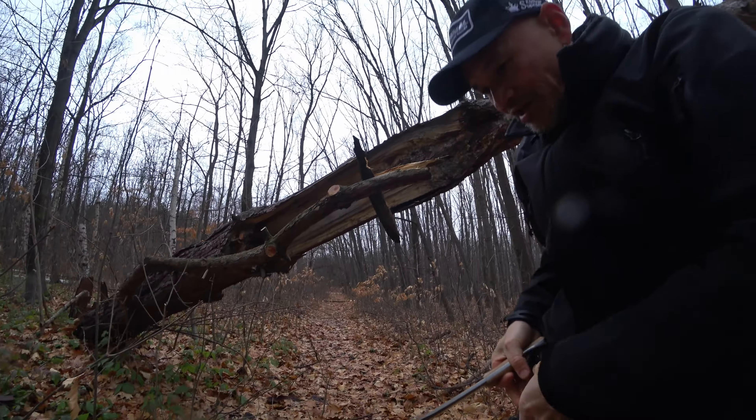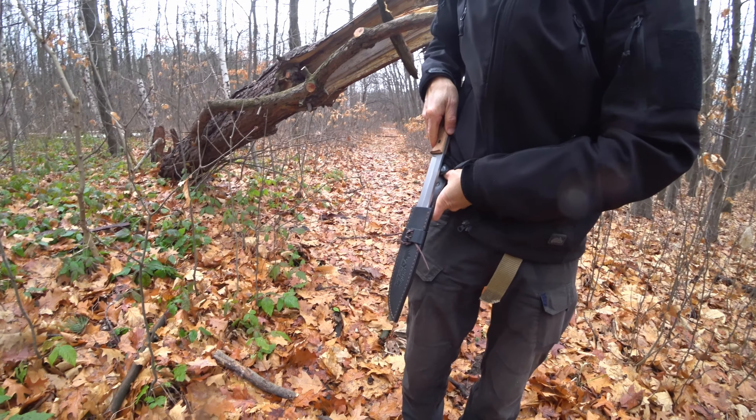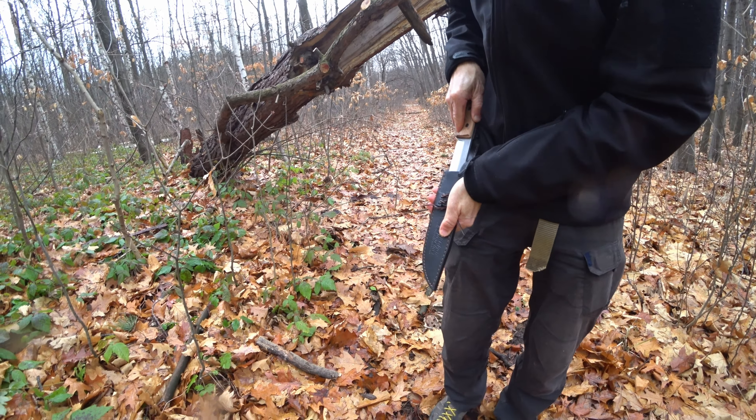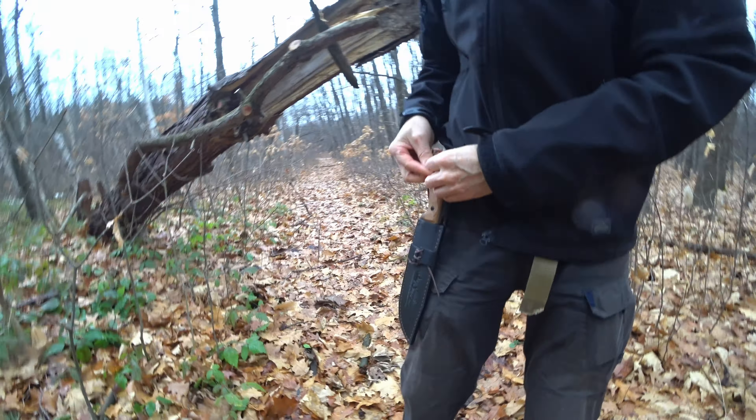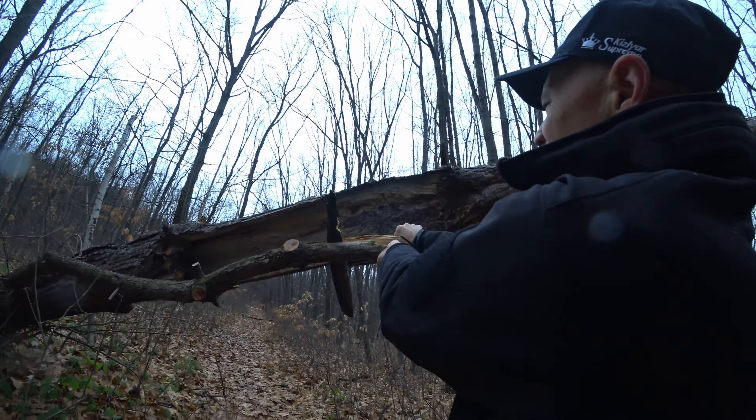Let's put this away for a second. It's a nice leather scabbard — full grain leather scabbard. Keep her on there, but later we're going to bust this off of here for a minute.